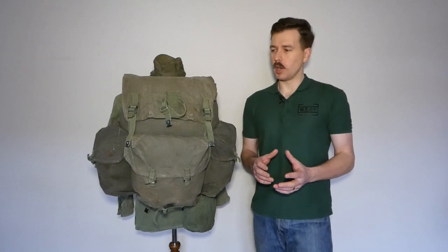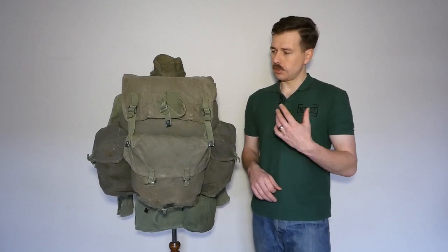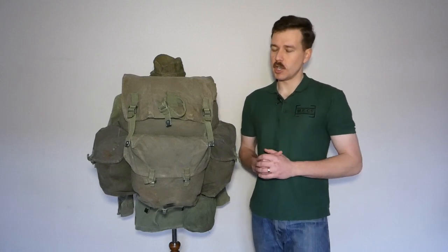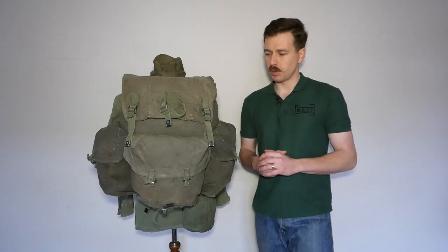We're going to look at two different examples in this video. We have this one here, which is an early example of the typical manufacture, and we're going to look at a slightly later example as well, from the 1950s.